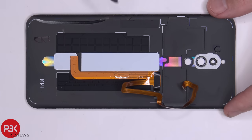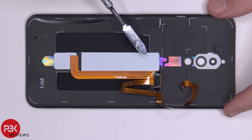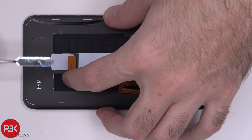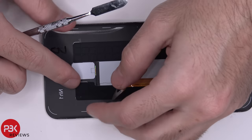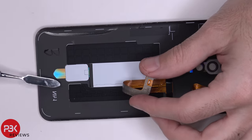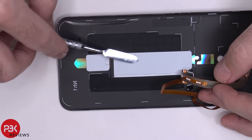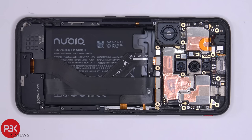So here's your back plate. You have two white tapes over here which illuminate the logos on the back of the phone. You have a flex cable over here which has the LED lights soldered onto them. You have this one which lights up this right here, and then you have these LED lights over here which illuminate this white tape. Now let's go ahead and disconnect the rest of the cables.